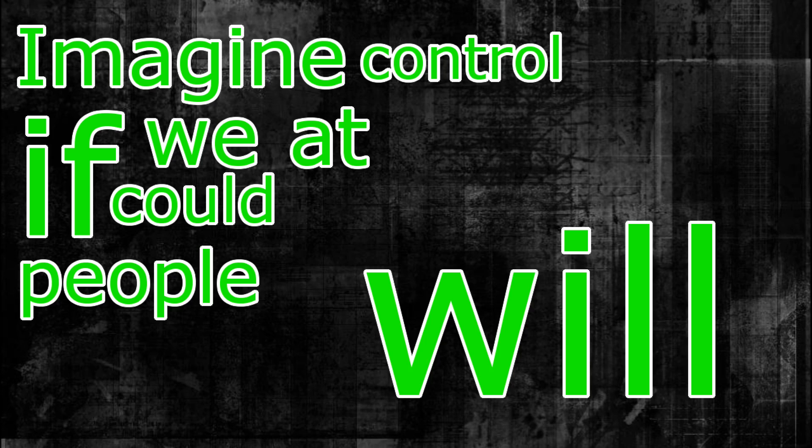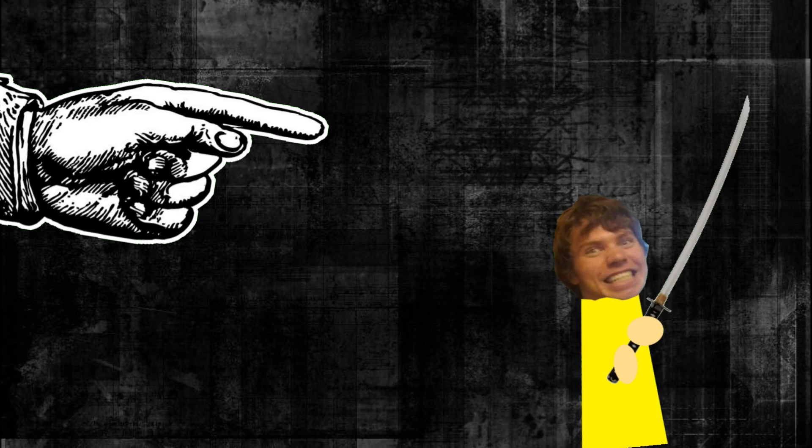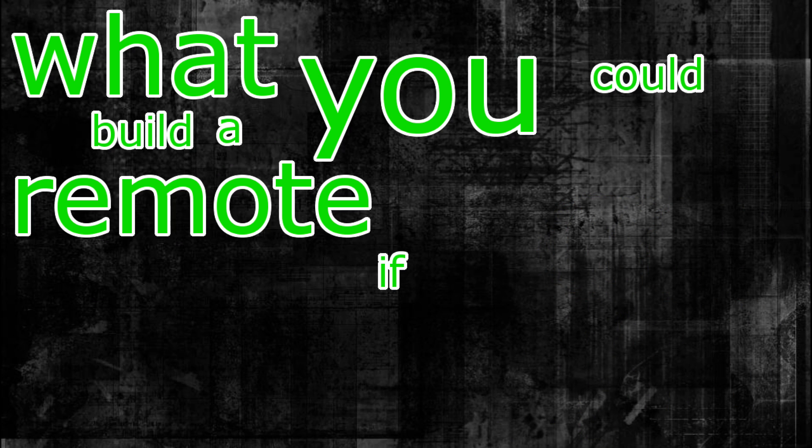Imagine if we could control people at will. And I don't mean by just telling someone to do something and having them do it. I mean actual physical control, where they do everything you want them to do. What if you could build a remote control human?